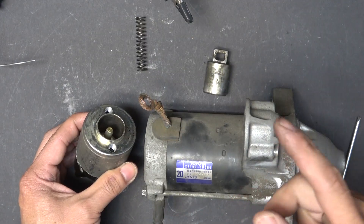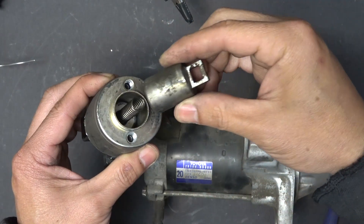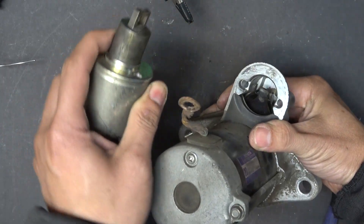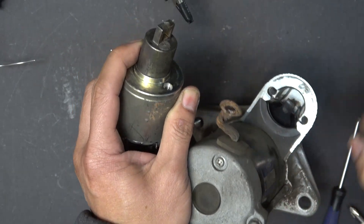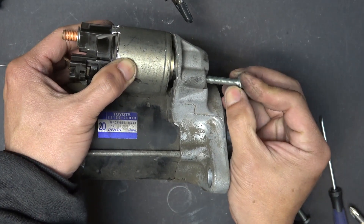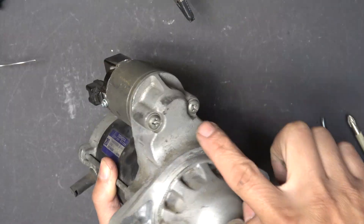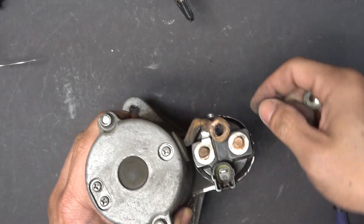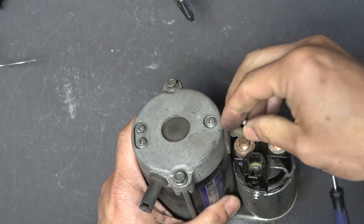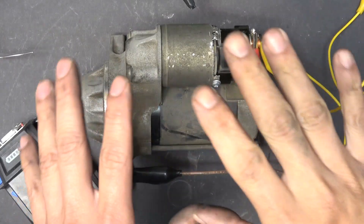Now I just need to put it back together. Another spring goes inside, and this one hooks onto a piece of metal in there. I push it down, put the screw through, and add the screw on the other side. The wire goes in on top, and the nut secures it. Everything is back together.